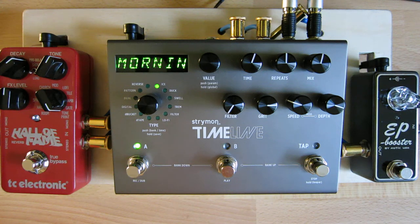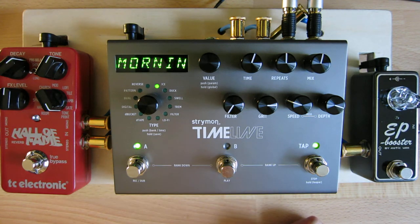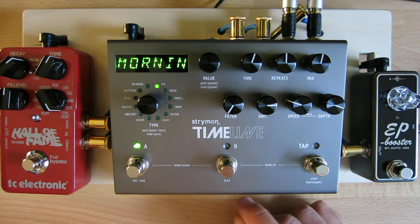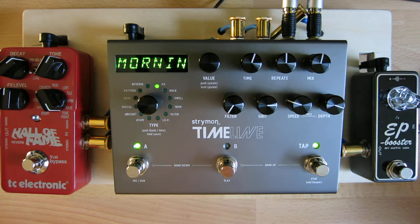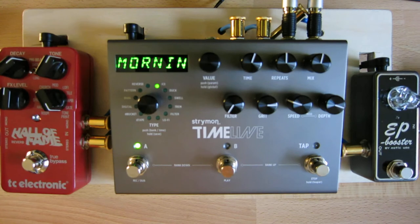Hi everyone, Teriketh here and today I want to review the Strymon Timeline Delay pedal. You can see it here on my acoustic guitar board, although for the purposes of this review the other pedals are bypassed — you're only hearing the Strymon Timeline. Today instead of using a guitar to feed the pedal, I'm using my Teenage Engineering OP-1, just something a little different than the average guitar tones people might be used to hearing in these kinds of reviews.